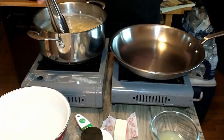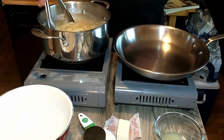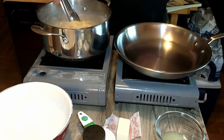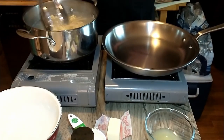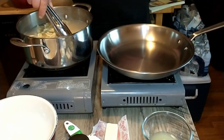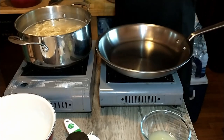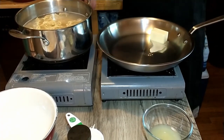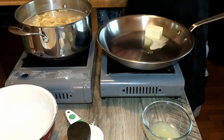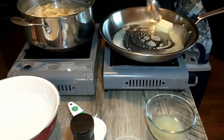While we get that up to a boil, we're gonna go ahead and melt the butter over a very low heat. Once the butter is melted we are going to add the cream and the lemon zest.